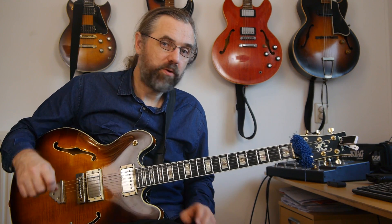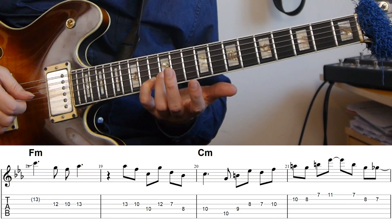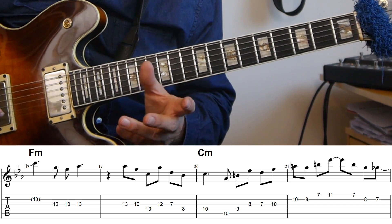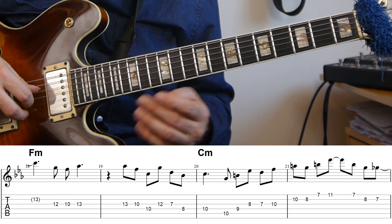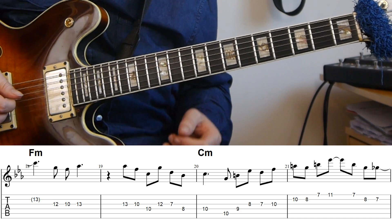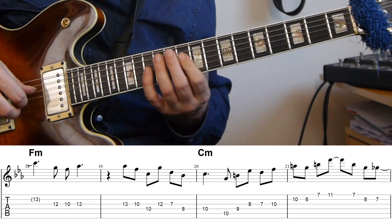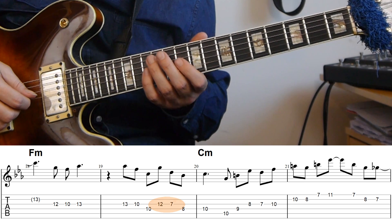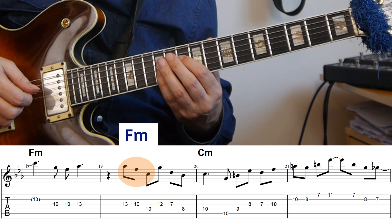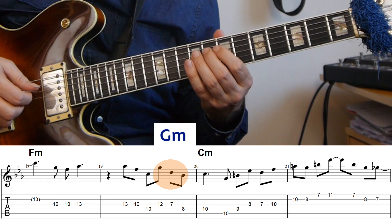On the F minor chord we first get a phrase that's not really triad pair related — coming out of the C with a short phrase. From there we get another triad pair, the same F minor and G minor combination from the first chorus. The way I'm using it involves string sets, but instead of playing the triads with one note per string, I'm here playing them as two notes per string: a descending F minor triad in second inversion, then a descending first inversion G minor triad.